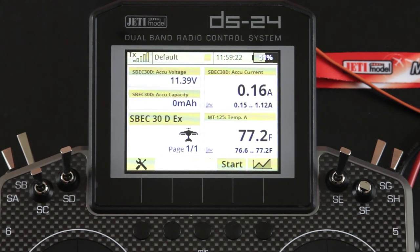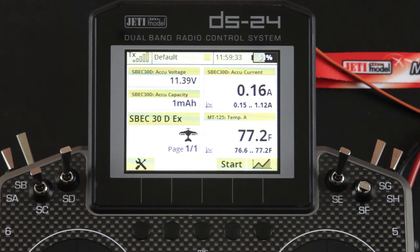This has been the S-Spec 30D Closer Look. If you have any questions, please check out our website at jettyusa.com or espritetech.com, or feel free to give us a call. Thanks for watching.